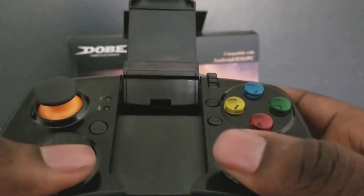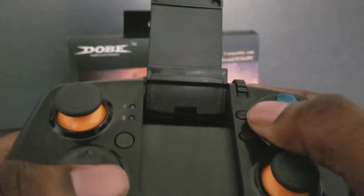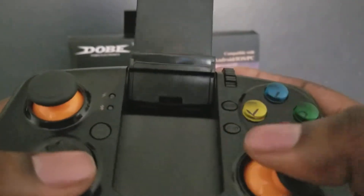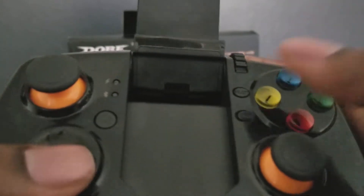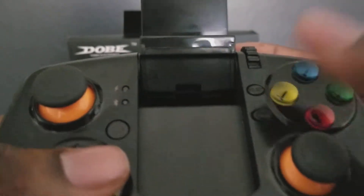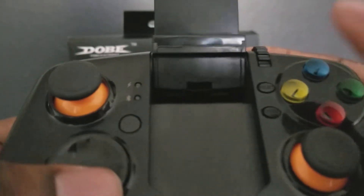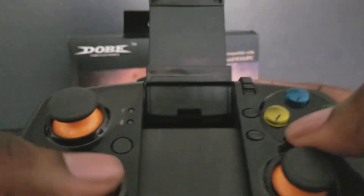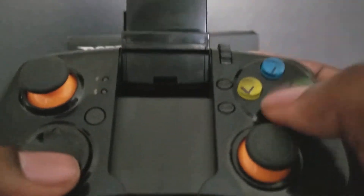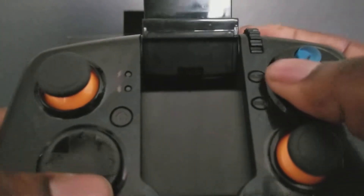On some games you could use the shoulder buttons as face buttons. I also had another controller, but it was terrible — it advertised the Sonic CD game, and the game wasn't even available when you went to download it. It was so bad.